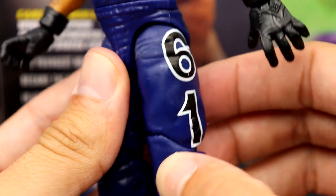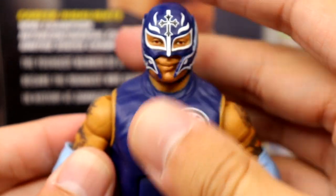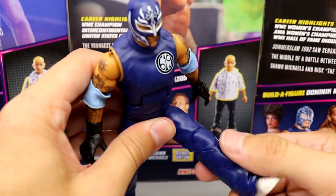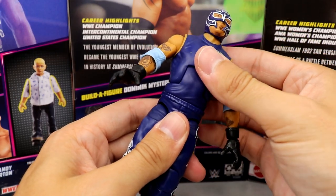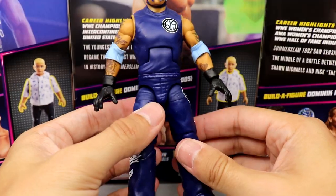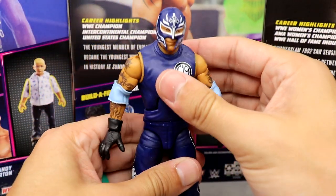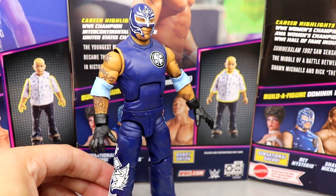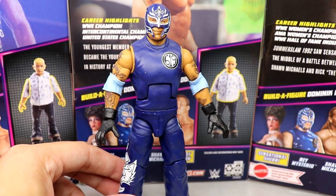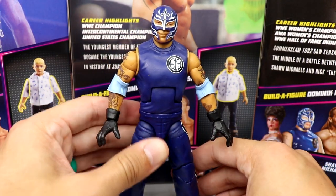He has white shoes, a nice cross graphic in white and black going down, and bold 619 lettering. The ab crunch is a little loose, but he's on ball joints with a good double-jointed knee. He feels really good in hand. This is definitely the best figure on this body mold that we've seen, just because of the double-jointed arms. A really fun figure to pose around.